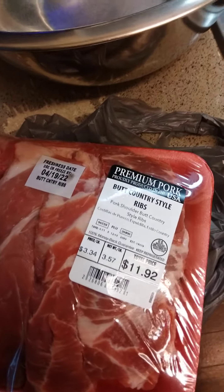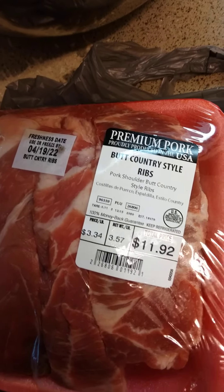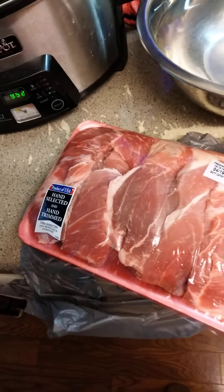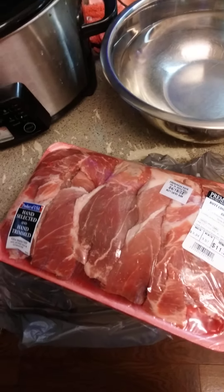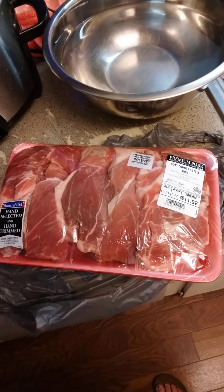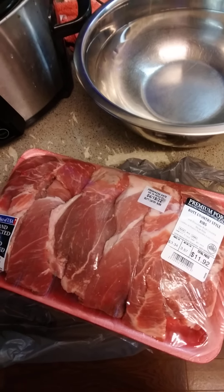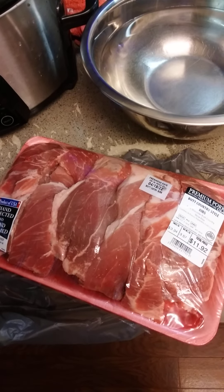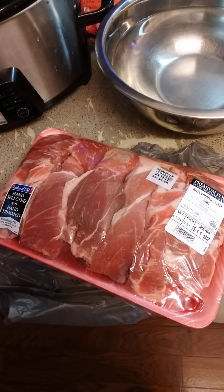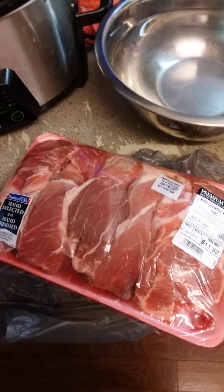I've got a bowl of water and my premium pork country style spare ribs — $11.92, so not a bad price, and this will make quite a bit. It looks like there's a lot of fat on there, but that fat will render down and go back into the meat, making it really tender and juicy. Sometimes they have bone — I try to make sure there's as little bone as possible, because you're paying for the bone, not the meat. Same thing with the fat.